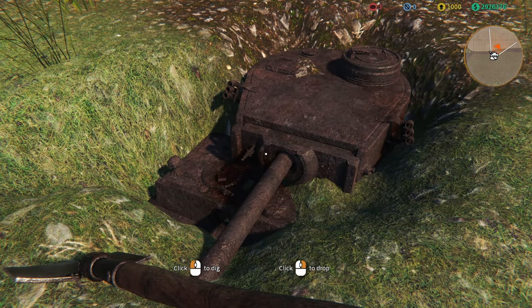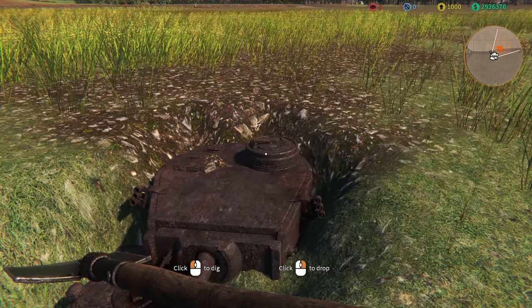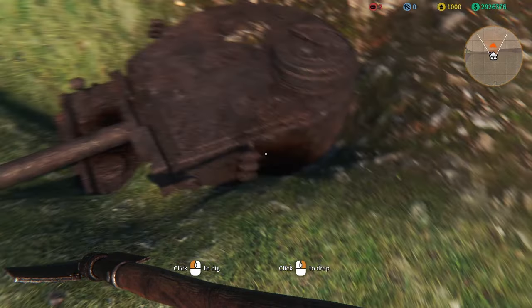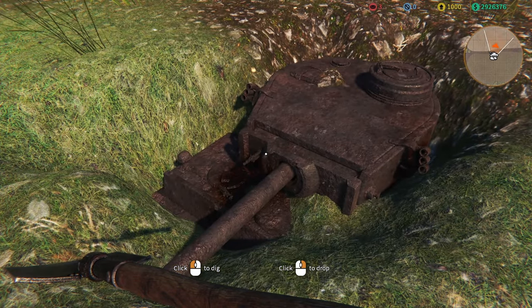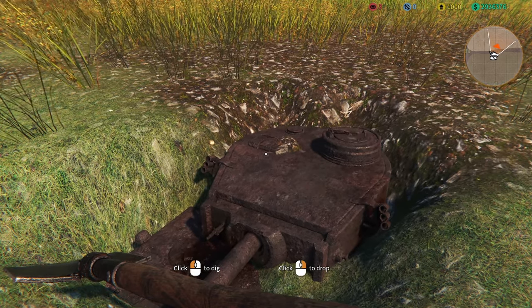This is definitely a Tiger 1 — the Tiger 1 H1, if I'm not mistaken, looking at the cupola. This is super exciting. I wonder what condition this tank is in. By the looks of it, it's got a couple of holes in it, but that's fine — we can weld that all shut and get her ready for action a little bit later. Let me get the crew in to dig her out.